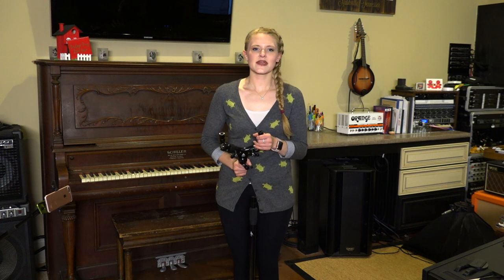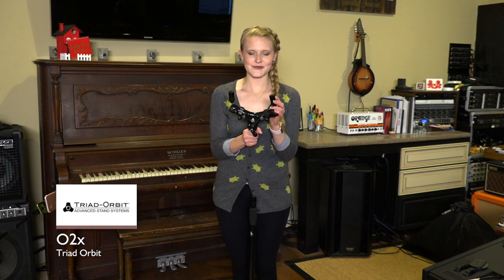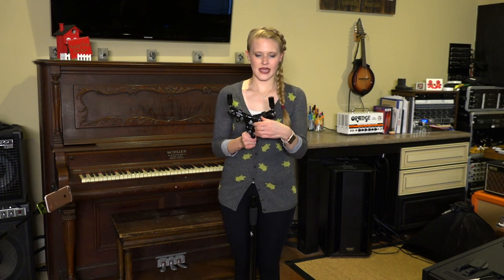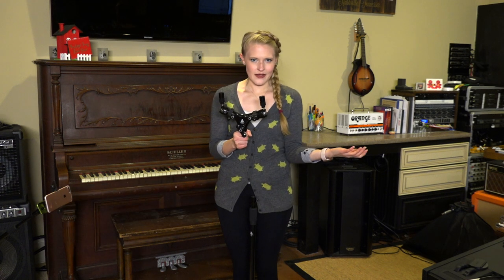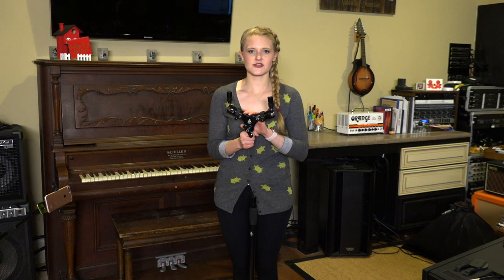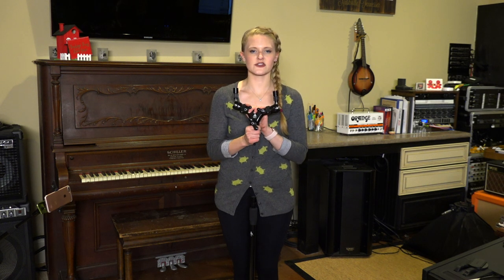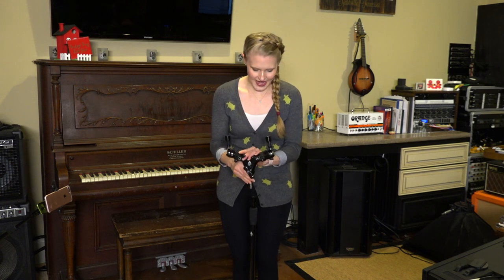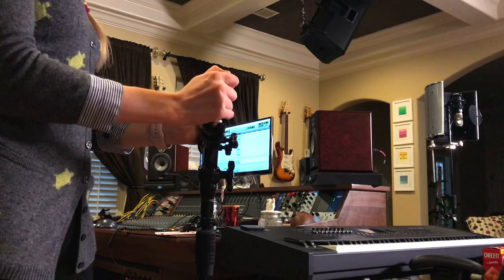Next up in my filming rig is this pretty cool piece right here. What's really awesome about it is that it has two swivel balls on the end so that you can get any angle that you want. This is a staple in my studio always because I use it for my drum overhead mics. It's really sturdy and it's really easy to lock into place.